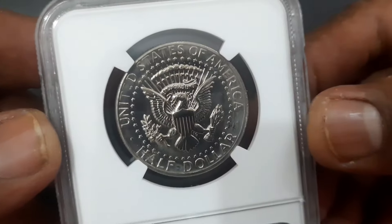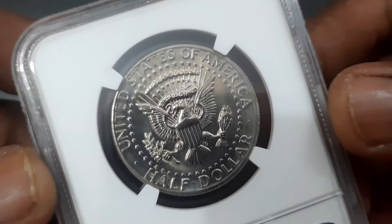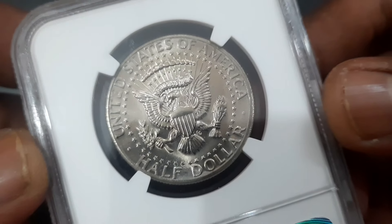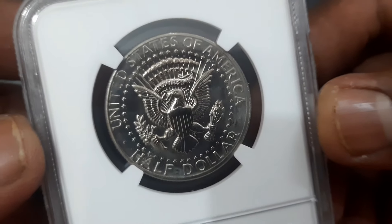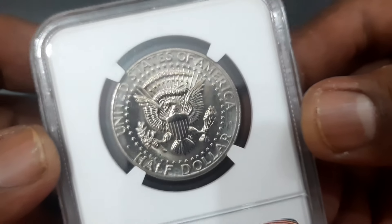At the reverse side, the modified presidential seal of the United States of America features a shield with vertical stripes on the chest of an American Eagle, holding an olive branch on its right talon and a bundle of 13 arrows on its left, and in its beak a scroll with 'E Pluribus Unum,' surrounded by a circle of stars.